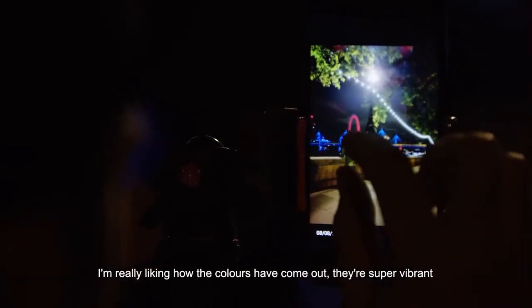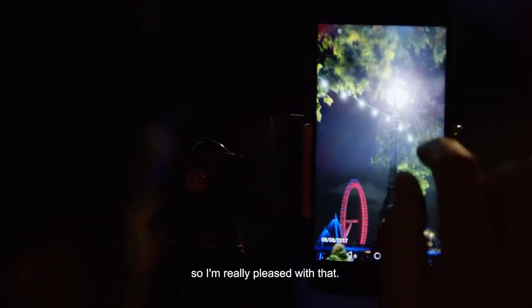I'm really liking how the colors have come out. They're super vibrant and all the elements within the shot are super sharp, so I'm really pleased with that.